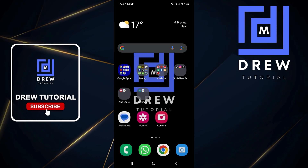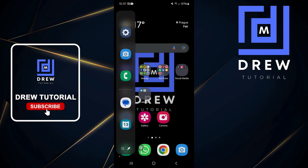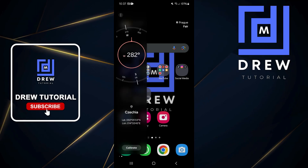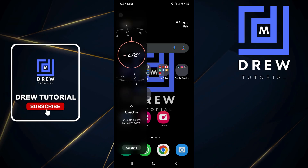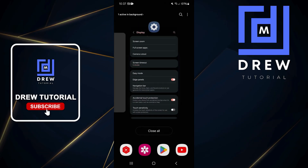Once you swipe and open the panel, if you're not able to see the compass right away, do a swipe again from left to right — or based on where you have it — and you will see it show there.